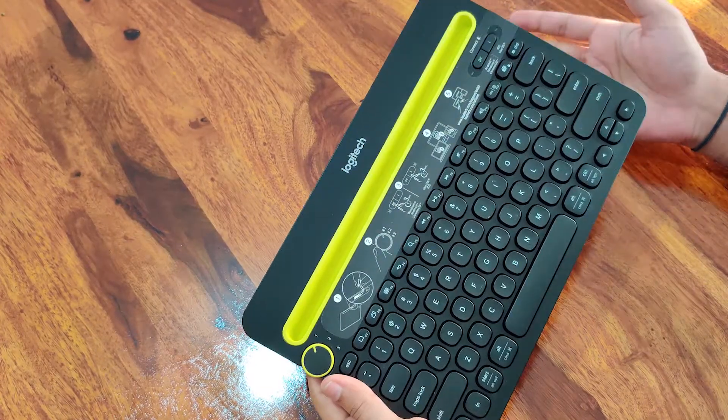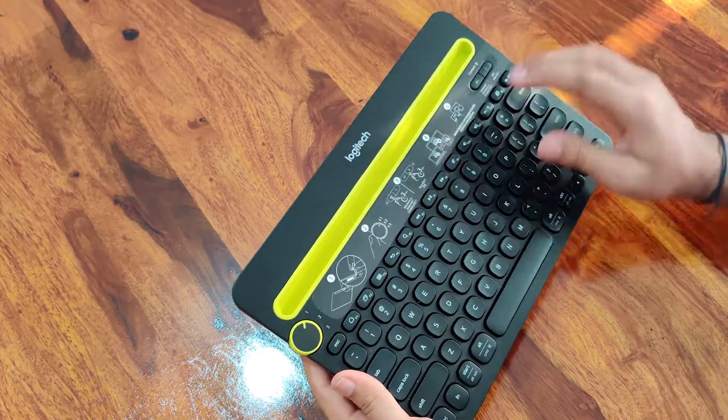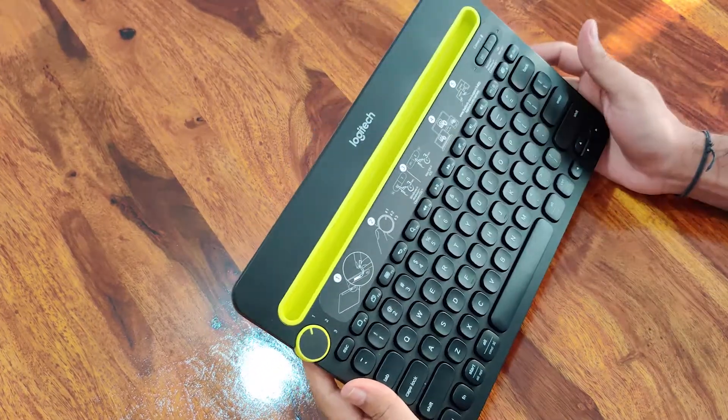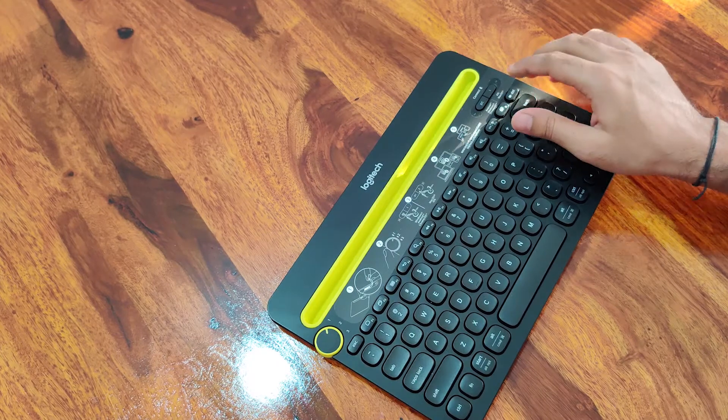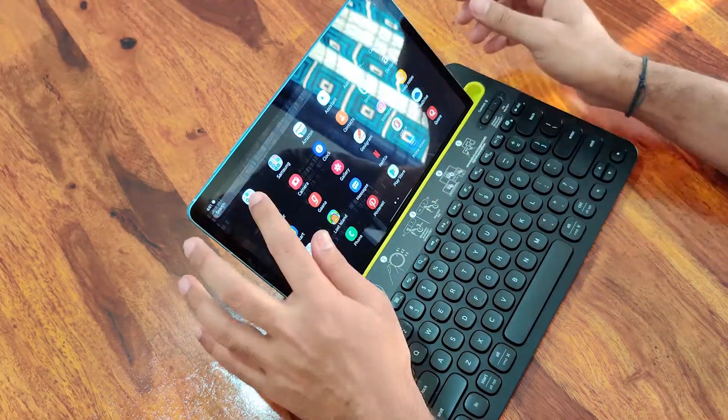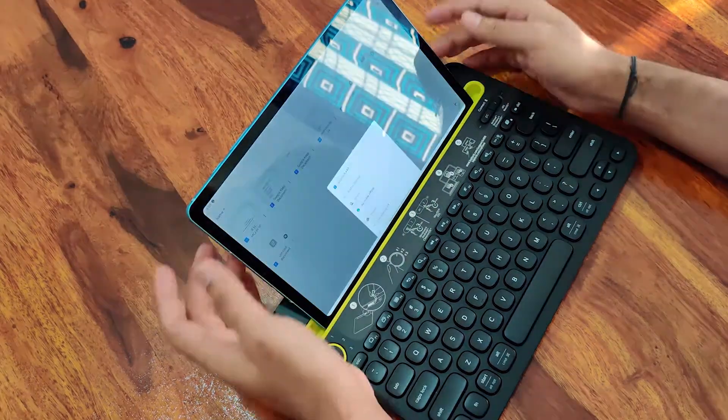The build quality is pretty good, sturdy. And if we talk about the buttons, they are crisp — feels like the 90's. Let's hear the sound of the keys.